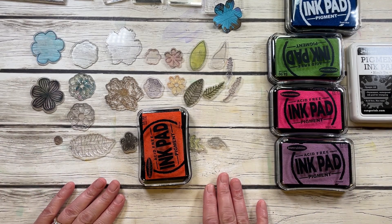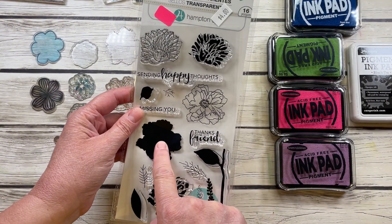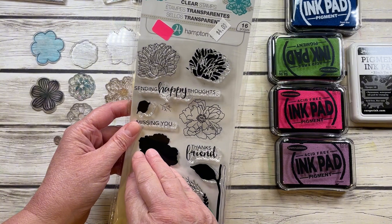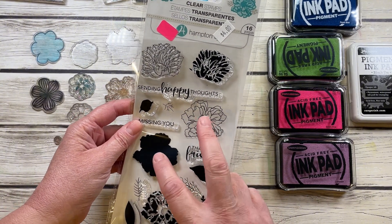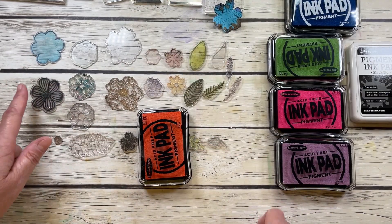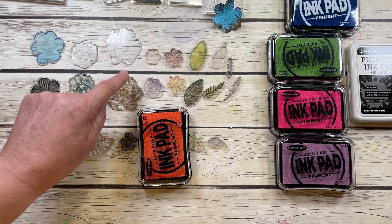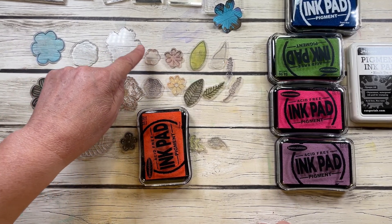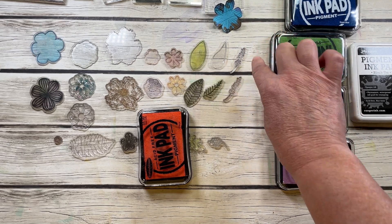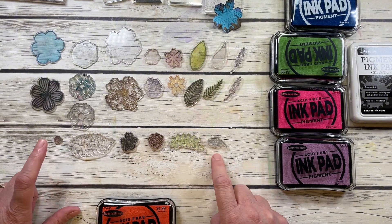Part of layering is that you can get stamps that layer on top of each other. For example, this one has a background stamp which you would use with a color, and then you put your detailed stamp over the top of it — so it's two particular stamps to create one image. I have some of those here: background stamps and the matching detail stamp that goes on top. Even this little one has a background and a detail stamp.